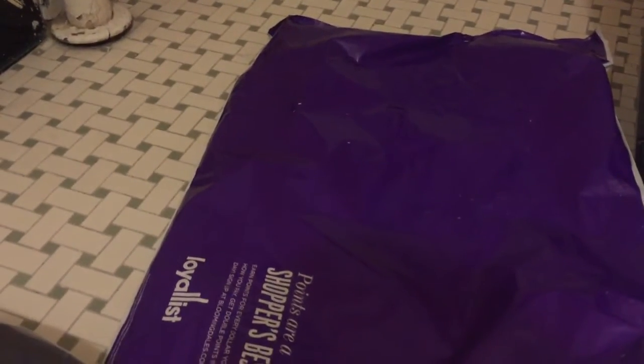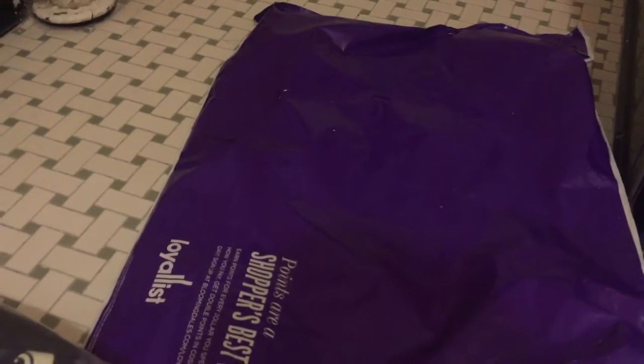Hey YouTube, it's D-Richard RT. Sorry for the noise in the background — the quality is bad, I'm recording with an iPhone 6. Let's get right into it, it's just an unboxing, let's get straight into it.